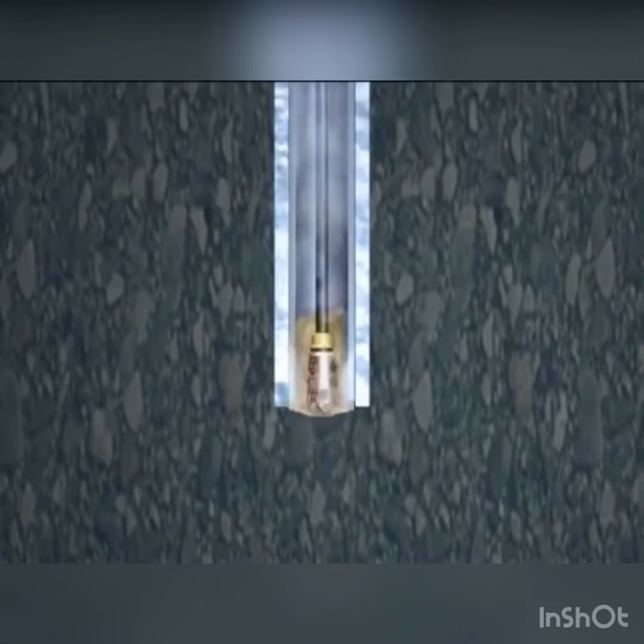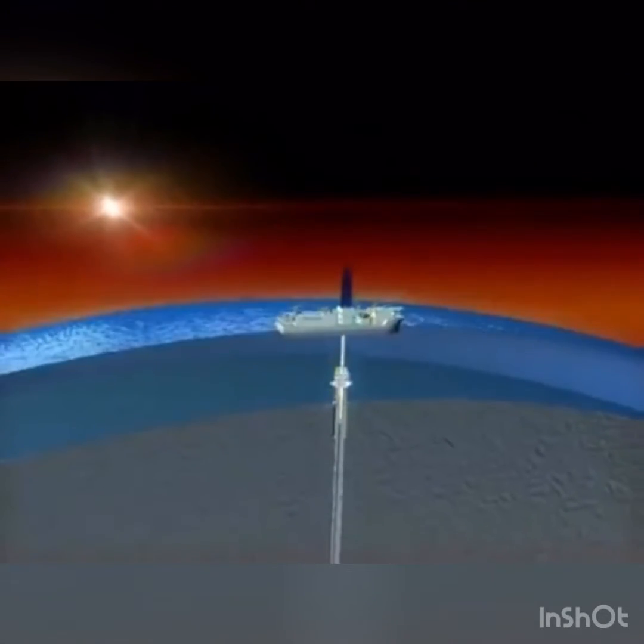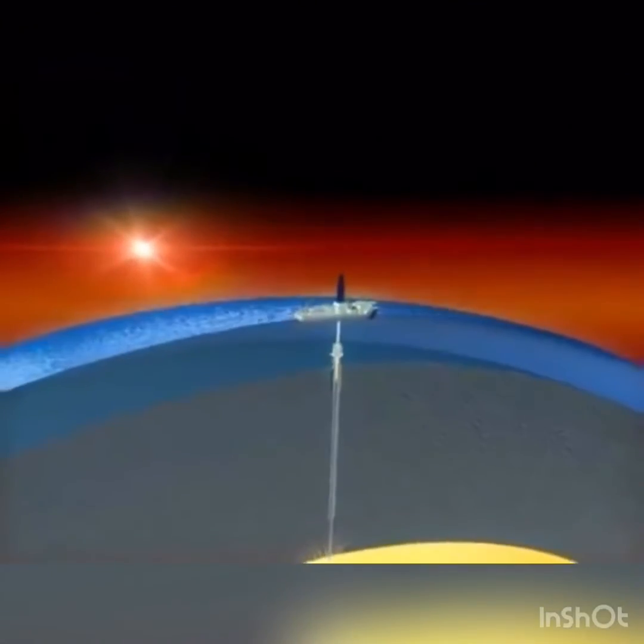Repeating this process, the Chikyu will drill through the ocean crust to collect fresh, live mantle — something that has never been done before.